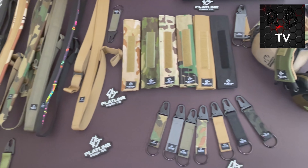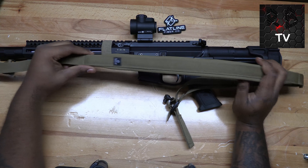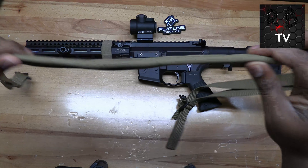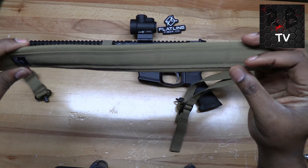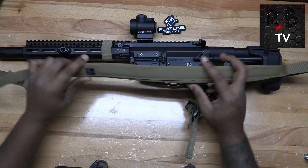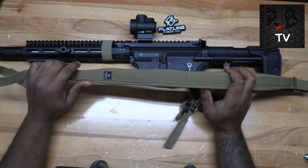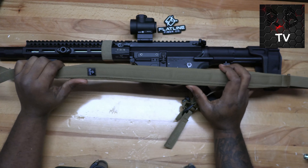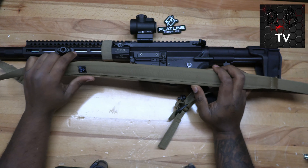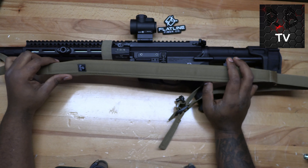If you're looking for a sling to go on your AR rifle or even your hunting rifles, and you're looking for something minimalist, real thin, and don't want anything too bulky — because if you've got a bulky sling you get caught up in your gear — the small minimalist design helps with that. Easier to hold onto and not get stuck in your gear.